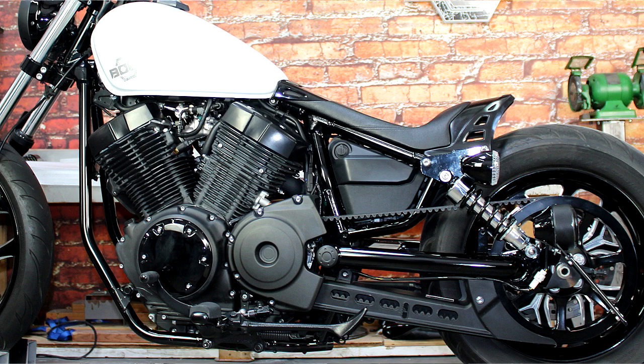If the stock fender or no fender is not really what you're looking for, Low and Mean has a shorty rear fender for the Starbolt. It works great with our low rider seat and goes awesome with our lowering bracket and side mount license plate.